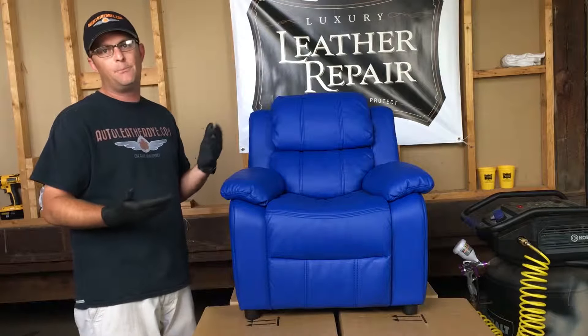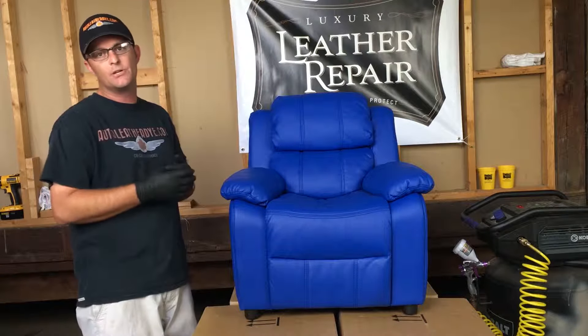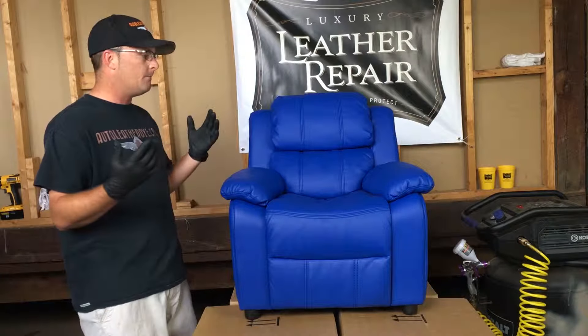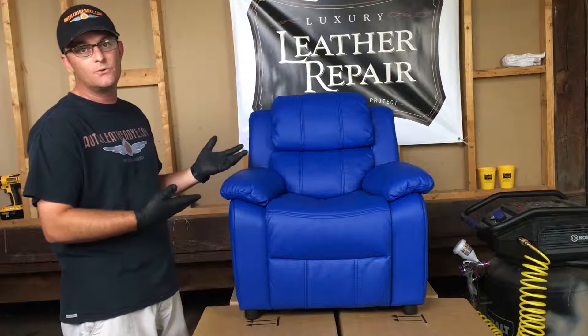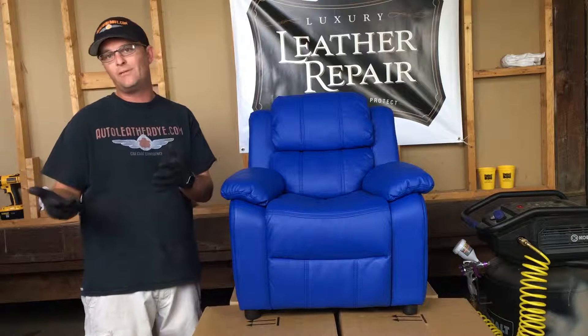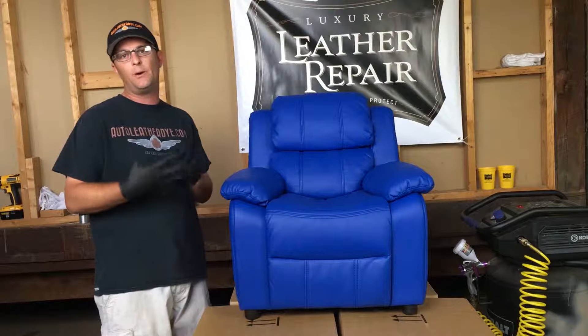The video we're going to do today is actually doing a color change on a recliner. It's something we get asked about quite often: can I do this? I've got it black, I want it red; I've got it red, I want it blue. Today we've got one that's blue that we're actually going to make purple. So anyway, we're going to go ahead and get the recliner set up and then we'll be right back to get the video started.